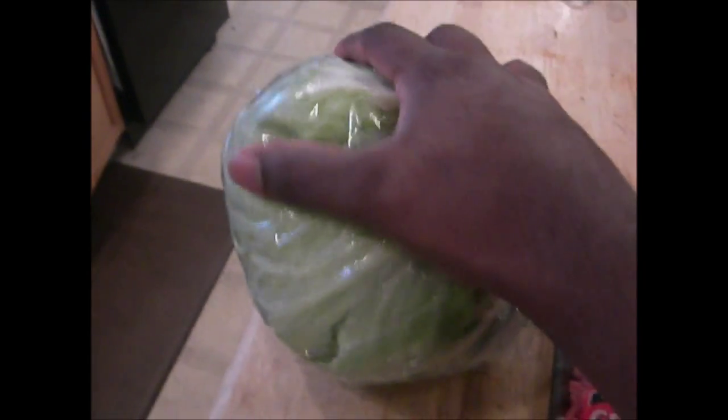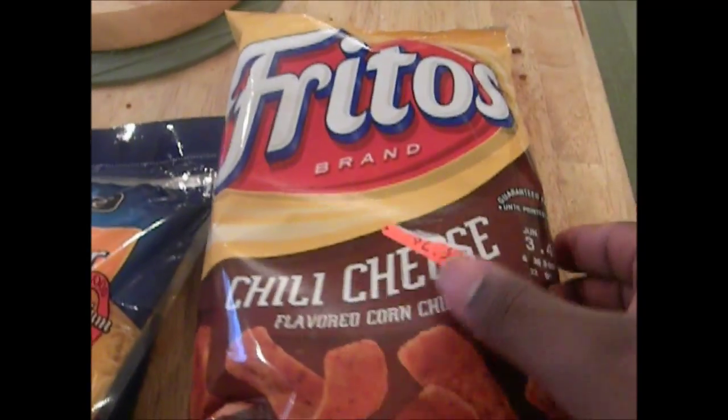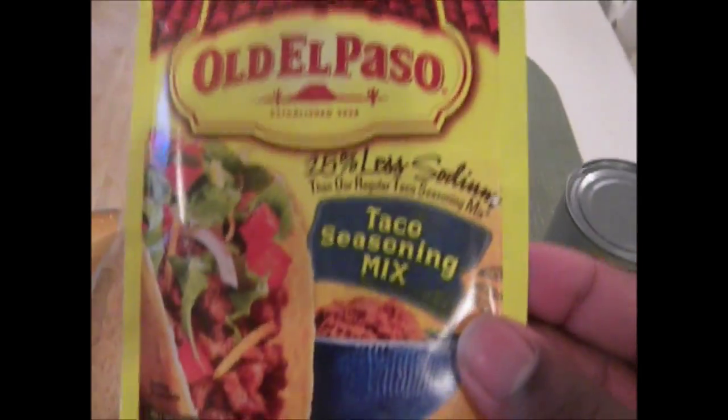So let's get started. Let's go ahead and run down the row of ingredients. First, of course, you're gonna need yourself some lettuce. I suggest getting chopped lettuce, but the store didn't have any chopped lettuce, so we're gonna have to do it the old-fashioned way. Next you're gonna need yourself some ground beef — one pound of it. You're gonna want yourself some sauce to top it all off, then some shredded cheese. Then you're gonna want yourself some chips — I got myself some Fritos and chili cheese, that should be delicious. Next, get yourself some taco seasoning mix.